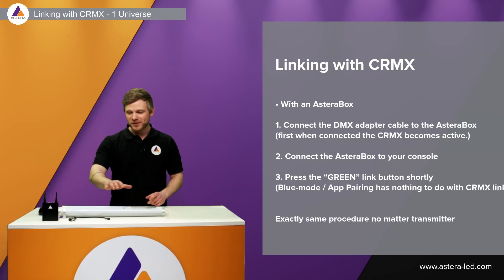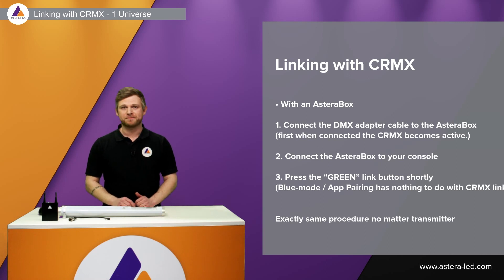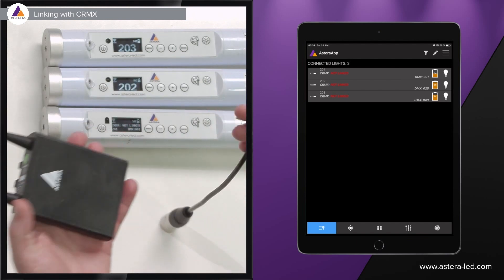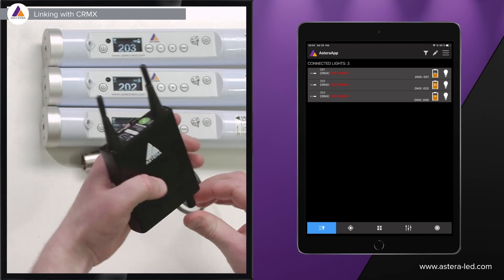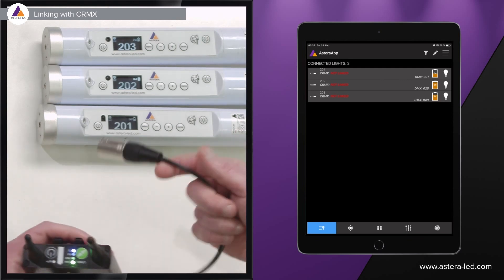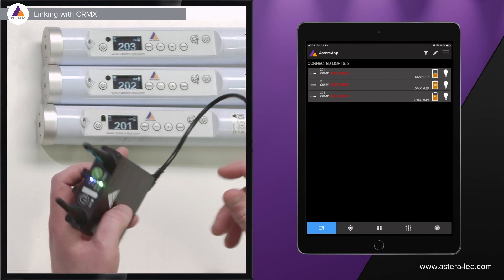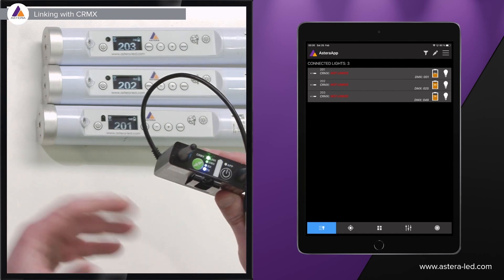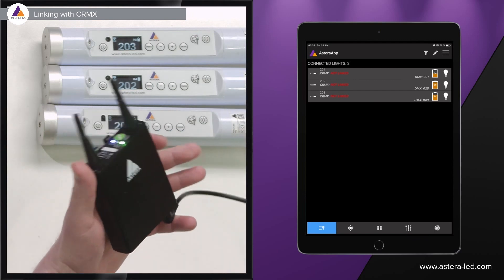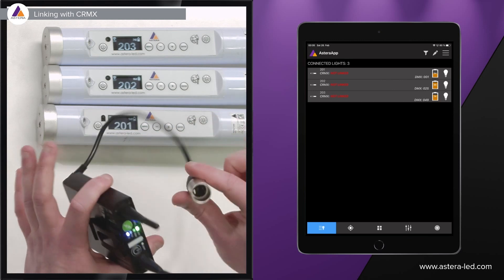After DMX configuration, we're ready to link our AsteroBox with wireless DMX to the lights. One important thing: you cannot just press the green button to link CRMX on the AsteroBox — you need the DMX adapter cable plugged in first, which activates the CRMX part of the box. If you're on set with a lighting console, plug it in and DMX flows right away. If you're prepping at a warehouse, you can plug in the cable, press link, and plug into the desk later — so you can prep without a console.